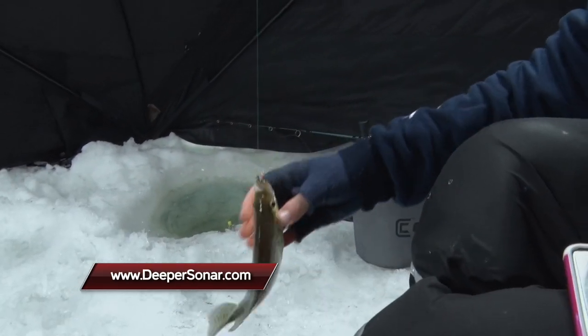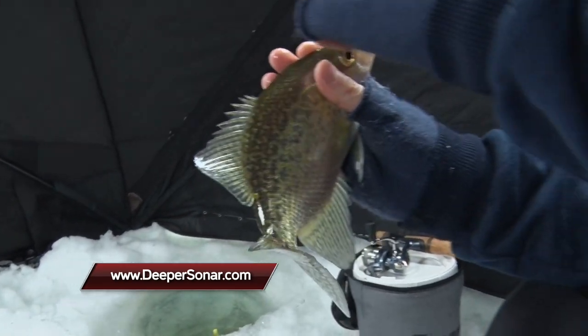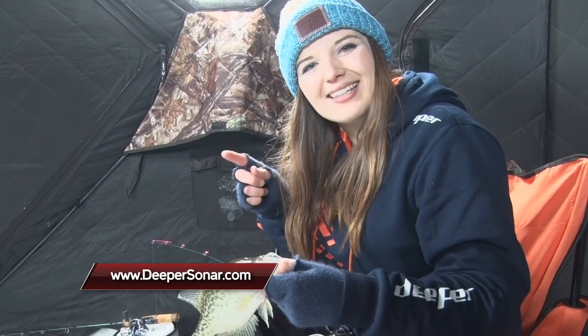Look at this beautiful crappie — we've had such a wonderful day out here today! So if you'd like to find out more about Deeper Sonar, please visit us at deepersonar.com. Thank you so much for fishing with me — fishing the Courget way with Katie Courget. Tight lines, and stay tuned for more Midwest Outdoors.